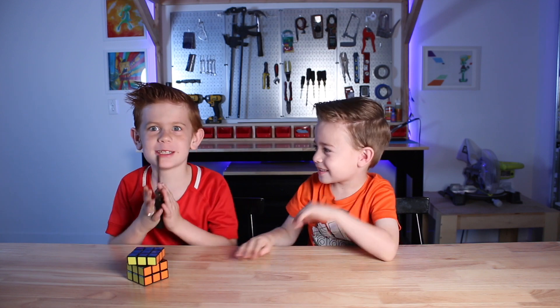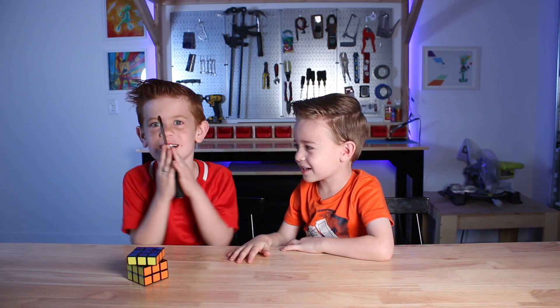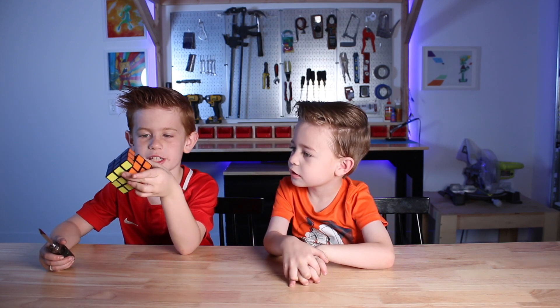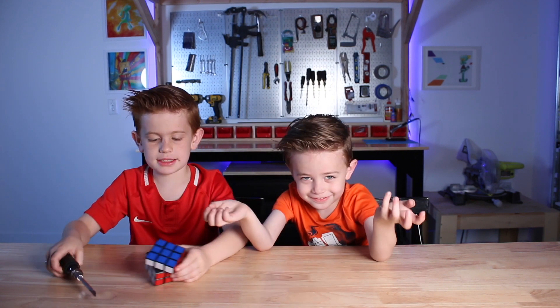I'm Joel. I'm Jessie. And together we're Team Deconstructs. Today we are taking apart a Rubik's Cube. I solved it. Let's get started.